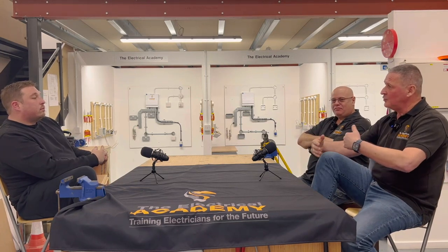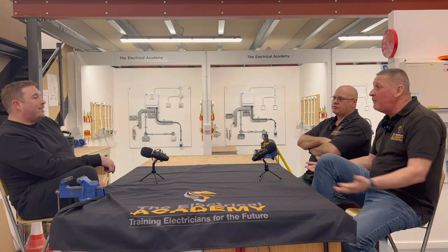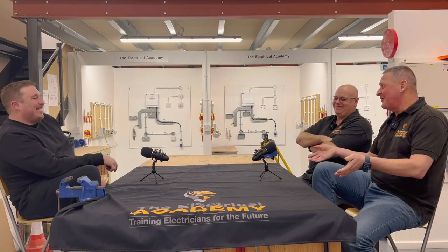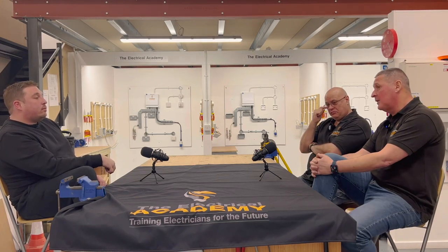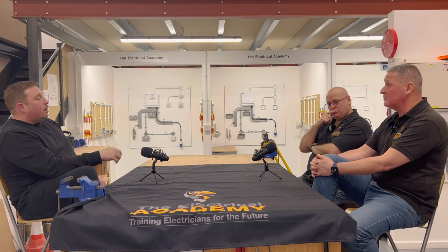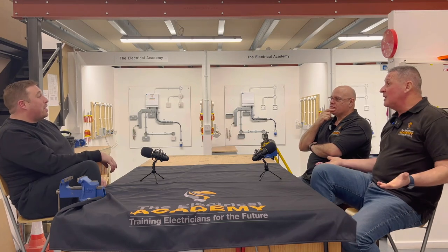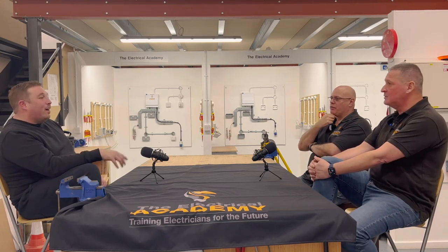Because your JIB rate was coming slightly higher and the mentality was, if you stayed on the company, you'd always be the boy. So it was all school rewires - containment, MI, singles, armoured, big warehouses, all commercial, never did any domestic at all. But when I came out of my time at 21, I thought I've never done domestic, I need to learn. So I did four years working for a company doing rewires and new builds - council rewires for about four years off and on.